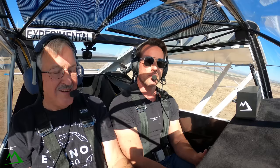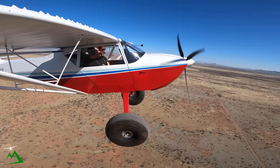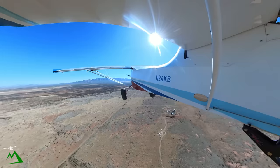All right, we're airborne. I figured we could just have fun flying around. I haven't really flown out here in at least 10 years. We're climbing at 75 to 80 miles per hour, about 500 feet per minute. I'll hand you the flight controls — you can feel the rudder. It really does respond; it moves around quite a bit.